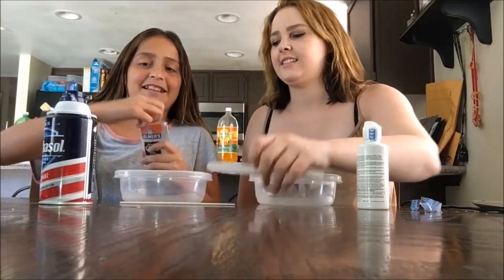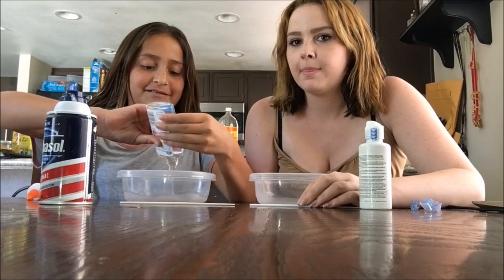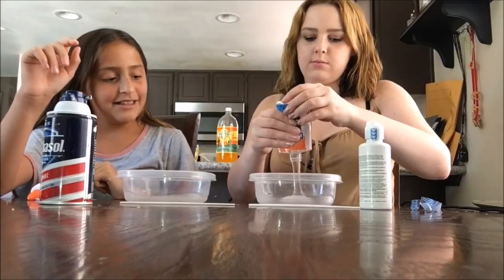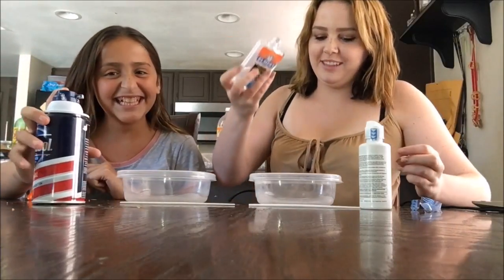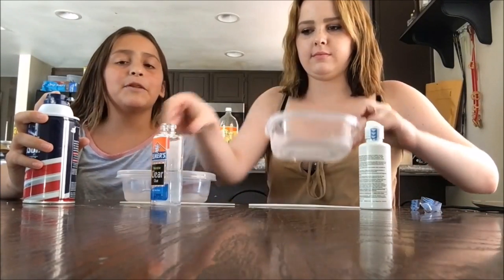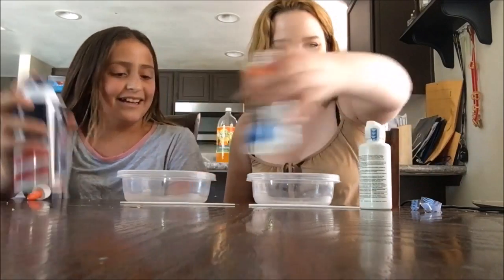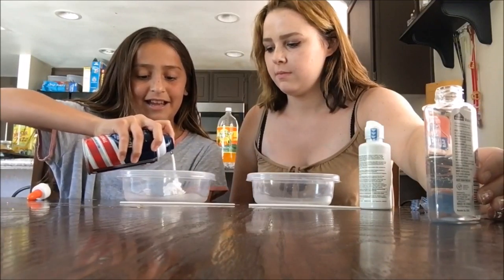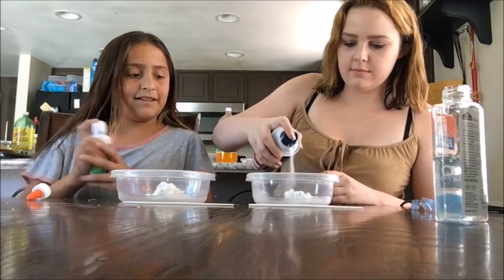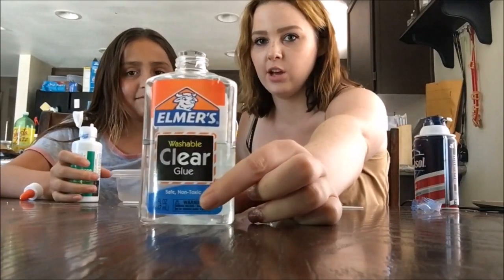So first you're gonna put a little bit of Elmer's glue — okay, that was a lot. And then if you guys want to put color you can, but I love color except for yellow. And then we're gonna add shaving cream.